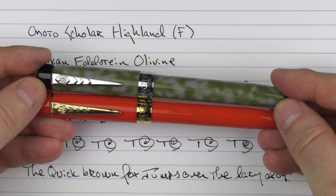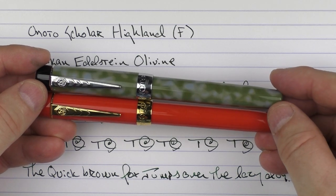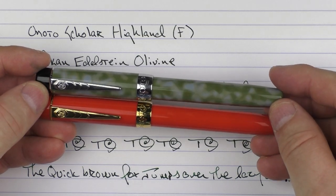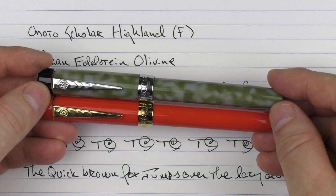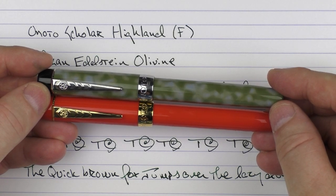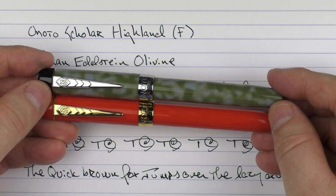So there we have the Onodo Scholar — the Highland as well as the Rosso. If you're looking to round out your collection with something a little bit different, this is well worth taking a look at. I'll put a link in the notes below where you can check it out on the Vaness site. Until next time, thanks for watching, and I'll talk to you later.